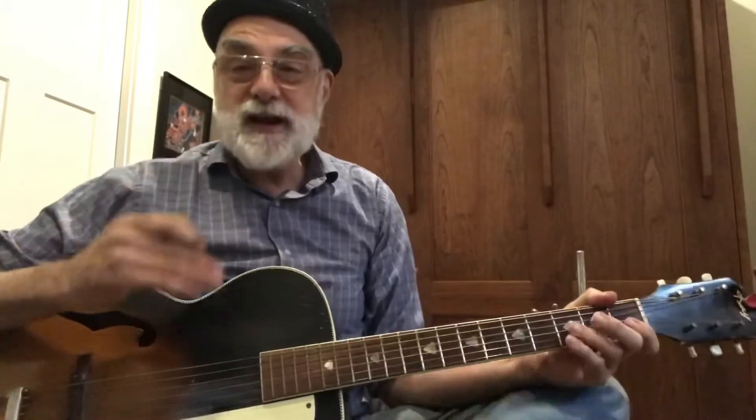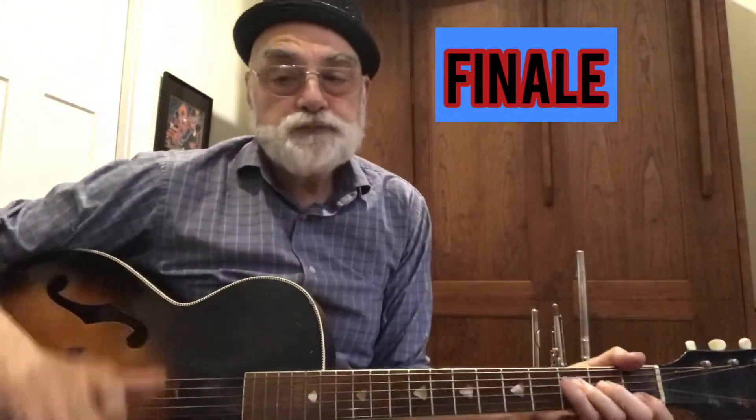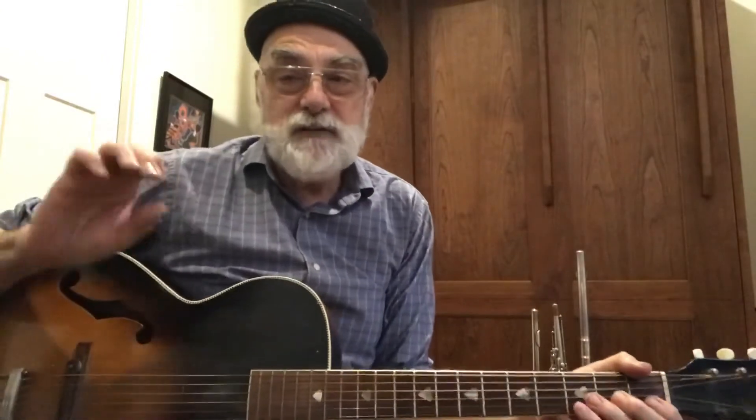Variation number four, the last one — finally, the finale. Now when we do the coda, the coda's kind of special. It's going to have a little scale in there where we go up, and it's also a little bit of repetition. This is the finale and we do the bridge twice. Here we go.